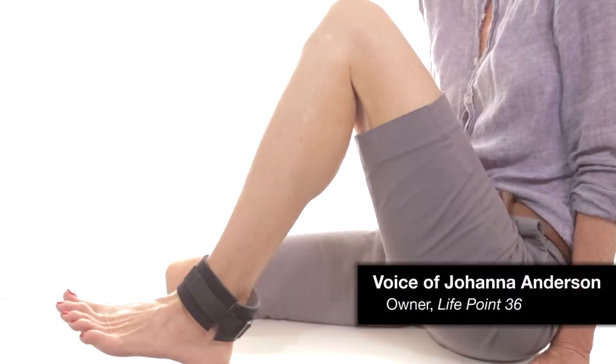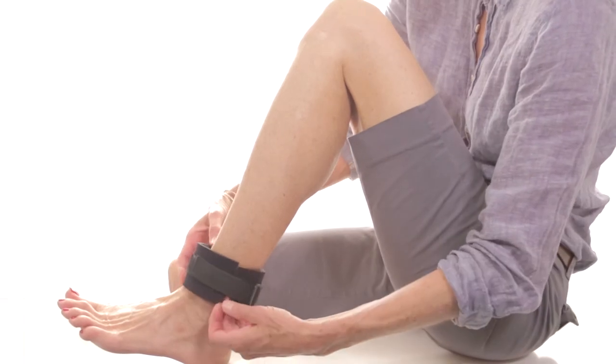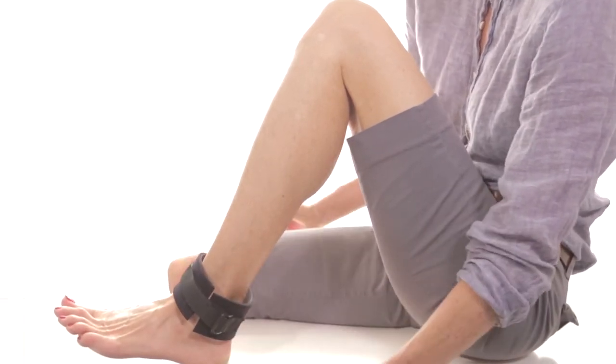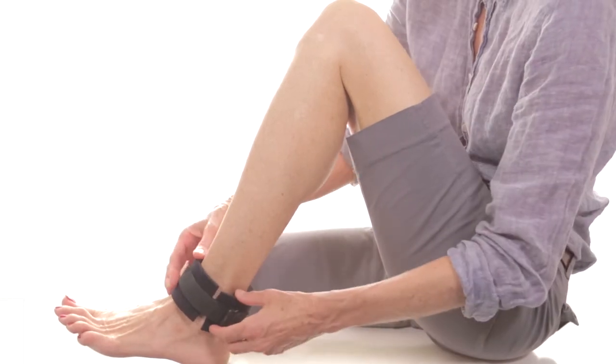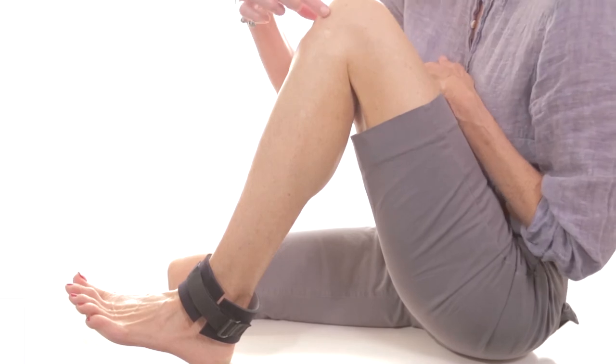I'm introducing my new prototype for the LifePoint 36 band and we're just going to give a little demonstration on how to apply it. So you have your leg flexed and right under your kneecap there are little depressions that we call the calf eyes.